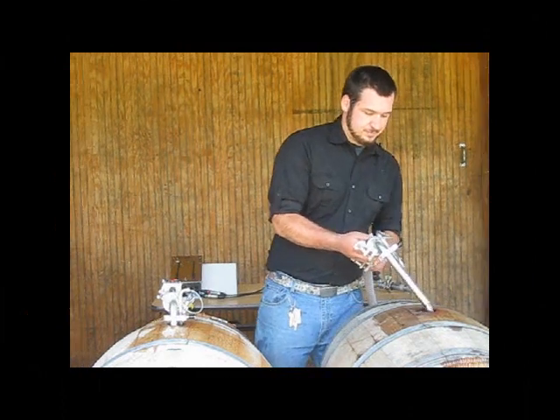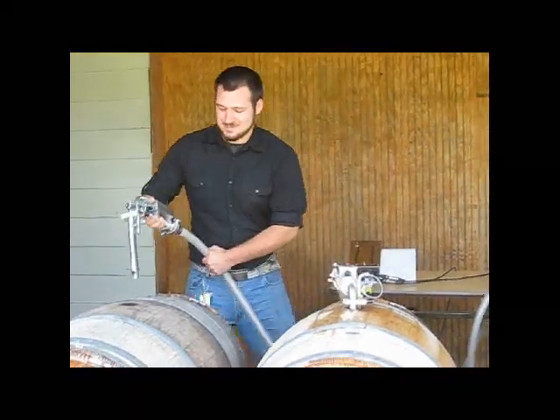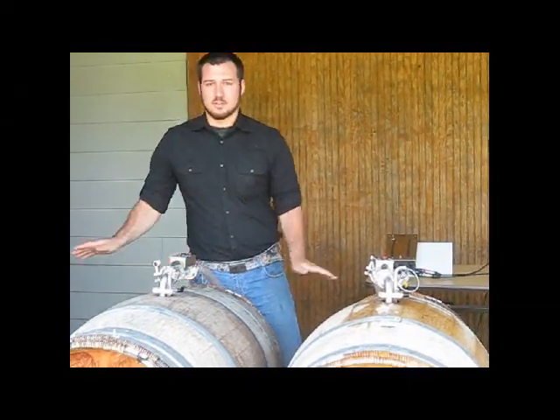Our second one's done — and apparently our third one also. Same thing as the fourth, just move it over, press start, everything turns back on.